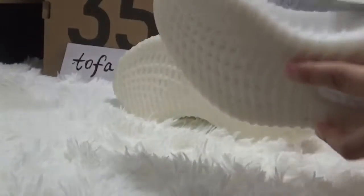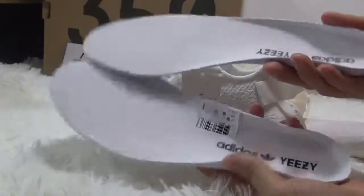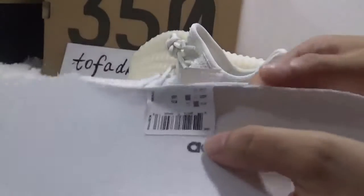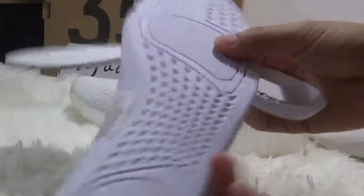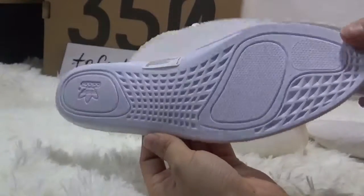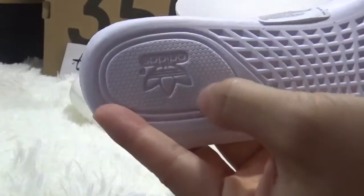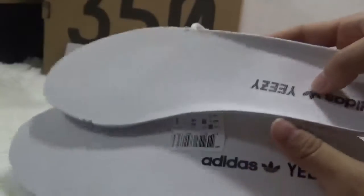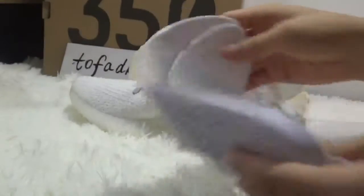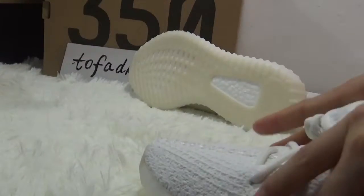So let's get to the inside — I have taken the shoe pad out, and inside the shoe you can see the inside of the shoe is very nice. After the install we can check the inside of the shoe.